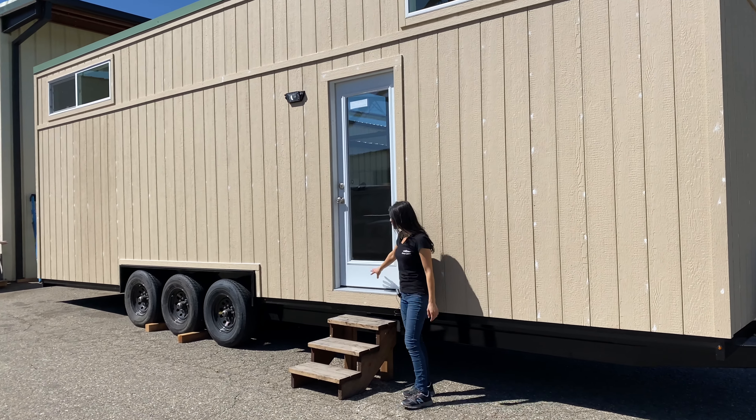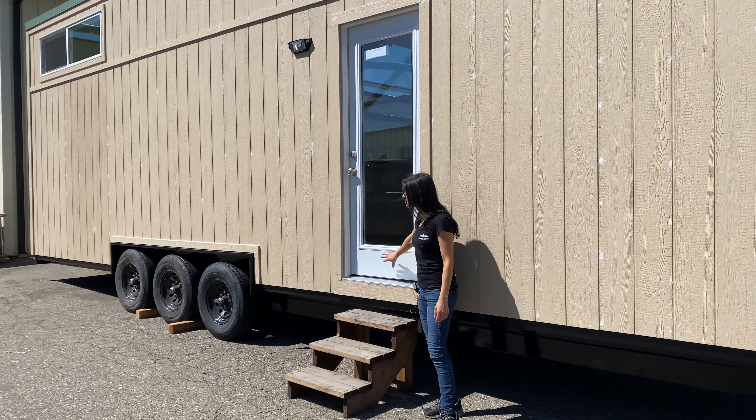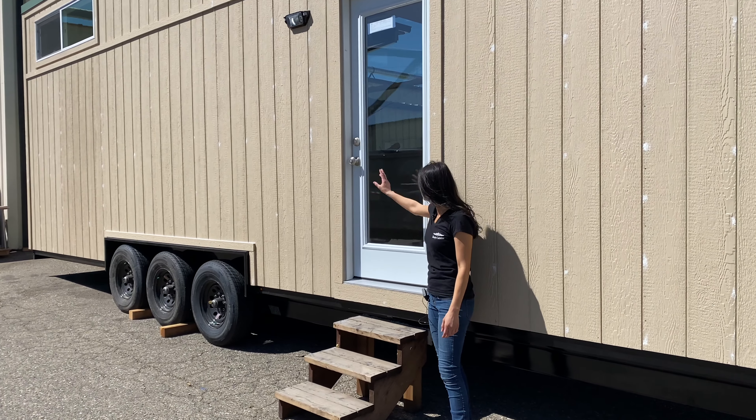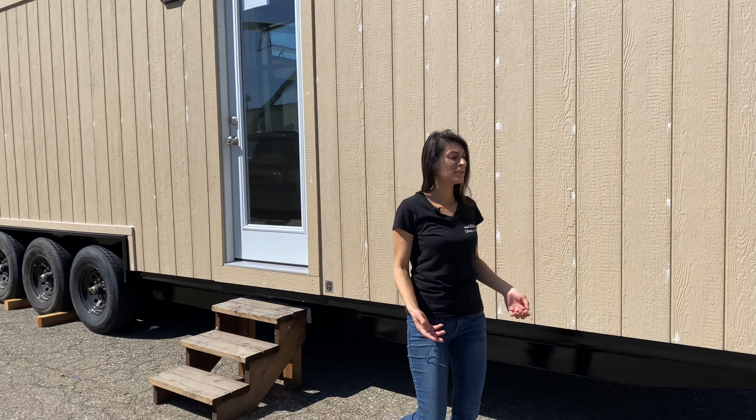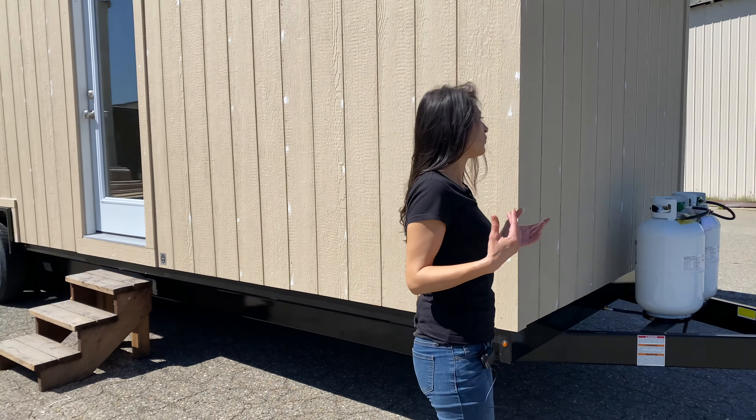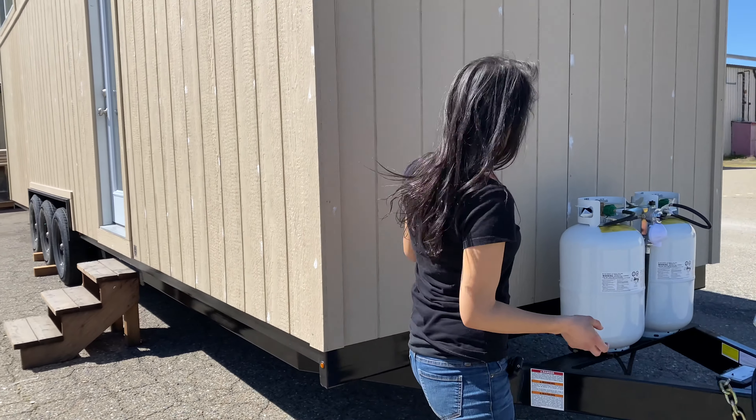We have vaulted ceilings. This is standard paneling, DIY paint, and this front door is a full light front door — also DIY paint on the door and DIY painting the threshold. Our clients are going to be painting that themselves.